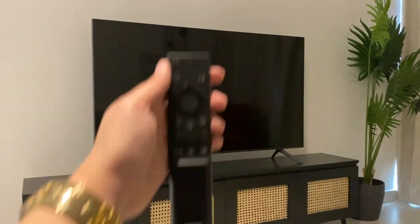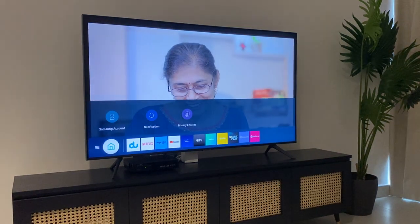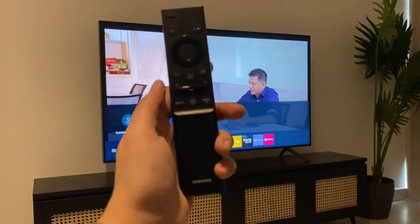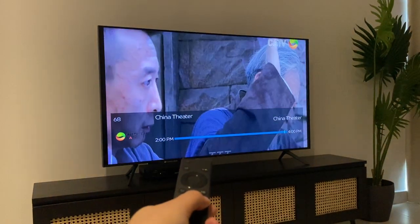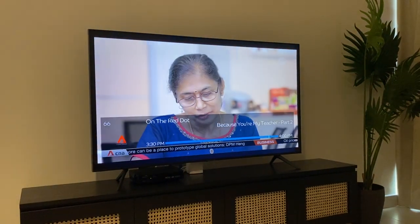To use a Samsung TV, use the remote and press the power button to turn on. Wait for the TV to load. To switch channels, use the remote and press this arrow button. If you want to watch Netflix or any other app, use these buttons right here.